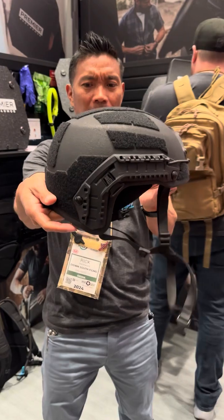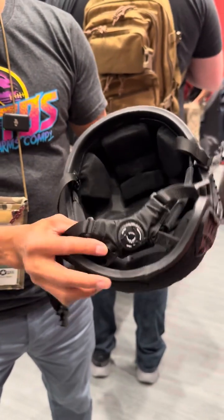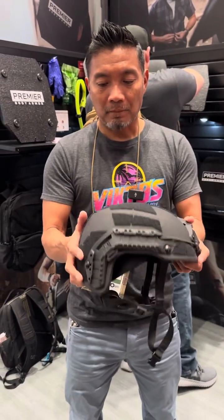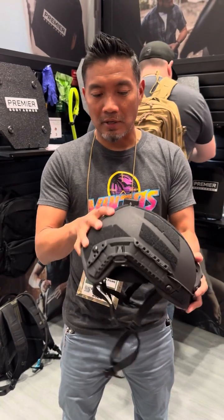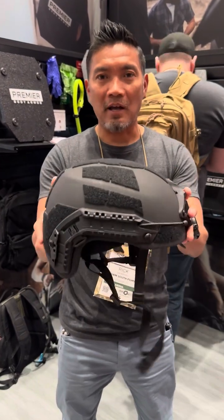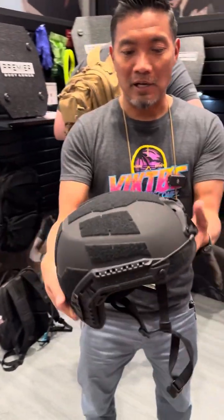That's a BOA system. Made in the same factory — U.S. materials, just made overseas, supervised, everything NIJ tested. This helmet is coming in at $509. That's what they're saying at the show. Right now it's only going to be offered in black. We'll see what else is coming.